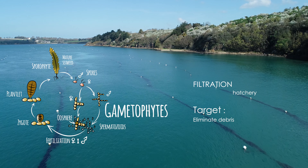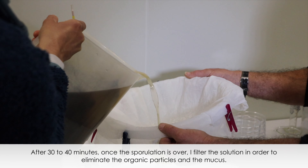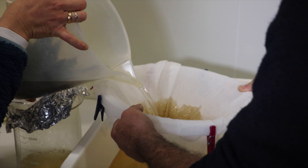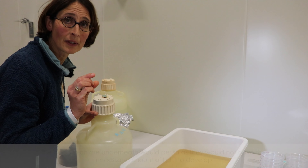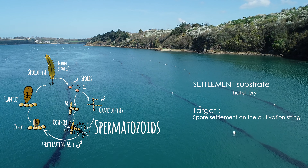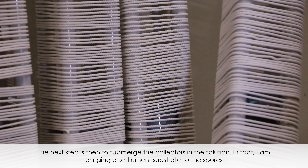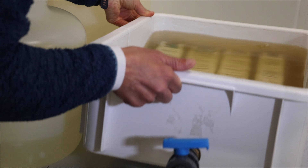The third step can be summed up in two words: filter to collect. Megali dilutes the solution, and then immerses the collectors into it, bringing a fixation support to the spores.